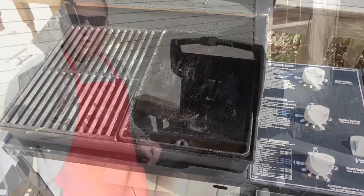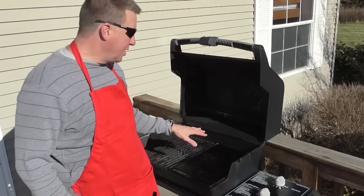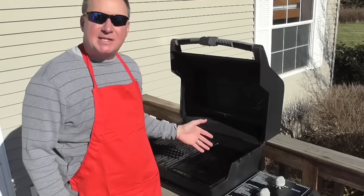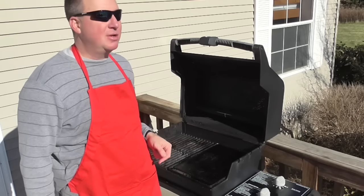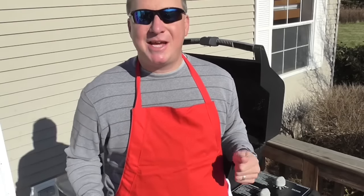Some parting comments with this cast iron griddle: yes, it does take longer to warm up, but it is cast iron, and anyone who knows the properties of cast iron knows it takes a while. So that's my wrap-up of the Weber griddle. Thanks for watching — please leave a comment or give me a thumbs up. Have a great day. Bye!